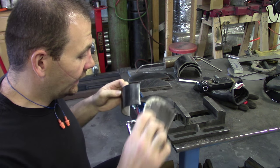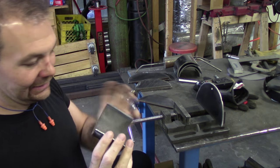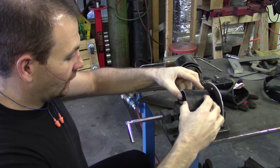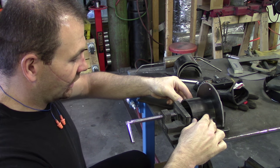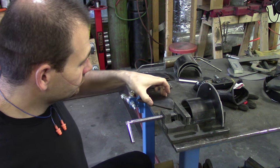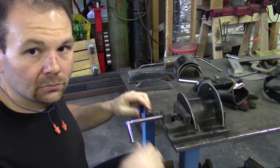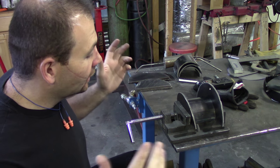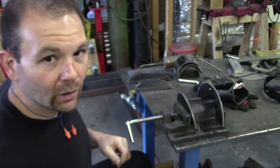I have this little vise here that I use to weld with, and it just fits the width of this. When I discovered that, I figured I'd just set all these in here, line them up straight, put it all together, clamp it down, and it will be a perfect fixture to hold everything together while we weld.